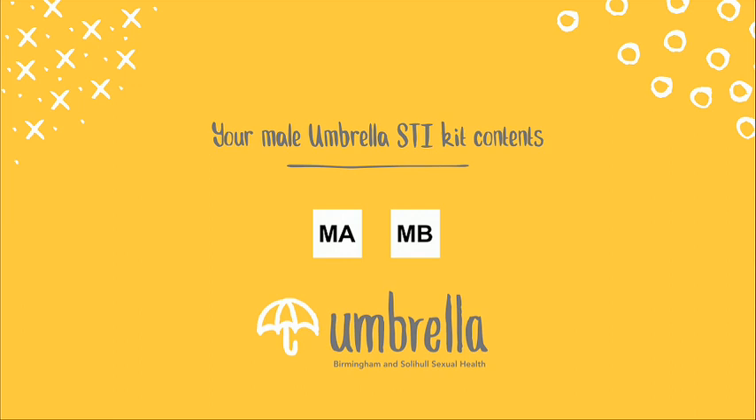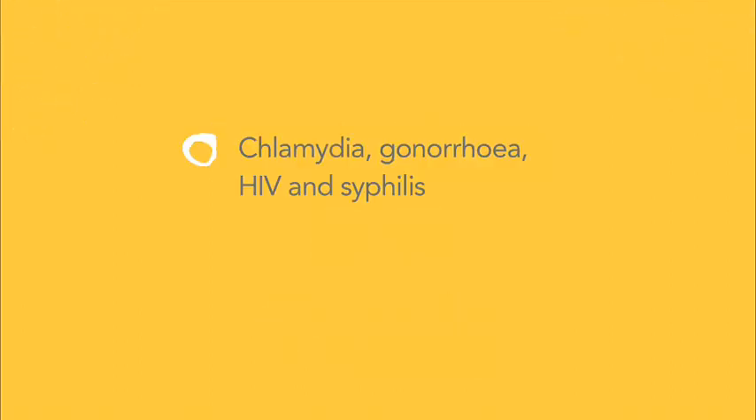This video will show you how to take your samples using the Male Umbrella Sexually Transmitted Infection Self Sampling Kit. All kits allow us to test for Chlamydia, Gonorrhea, HIV and Syphilis.